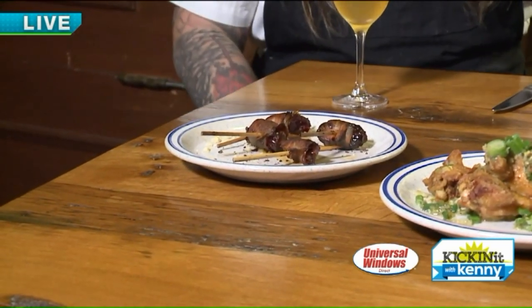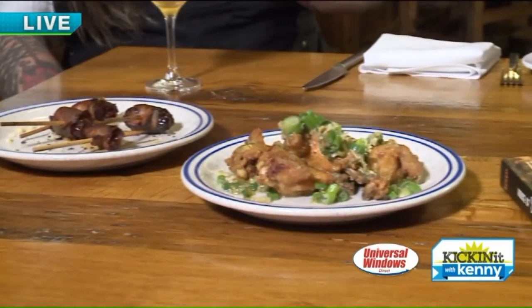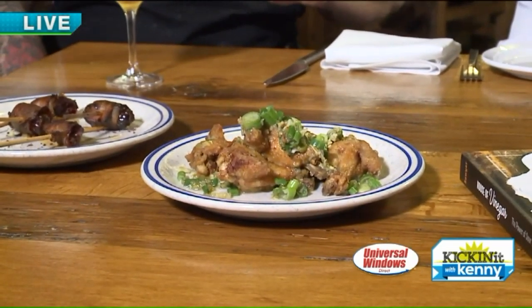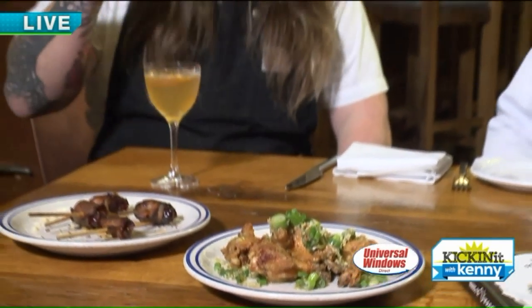And then to match the dishes, you prepared probably one of the drinks that's in the book. True story. So this is the Sazerac from the book. We're using Watershed Bourbon, a splash of Bullet Rye, a little bit of our vinegar, and orange peel. That's it.